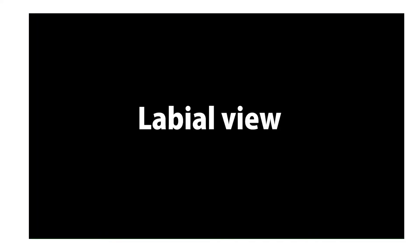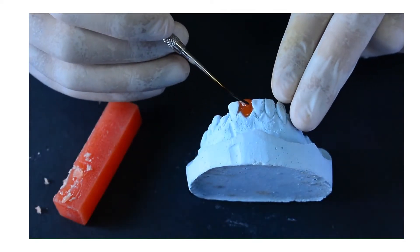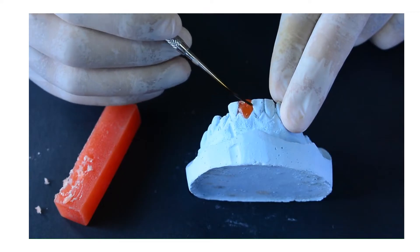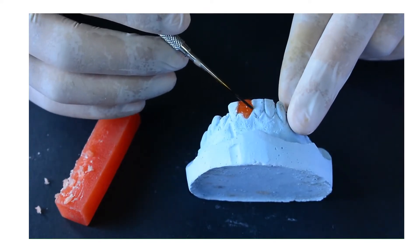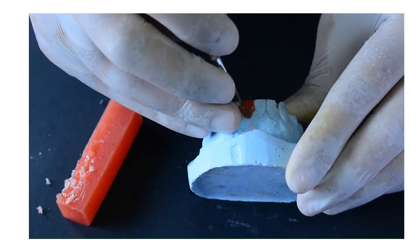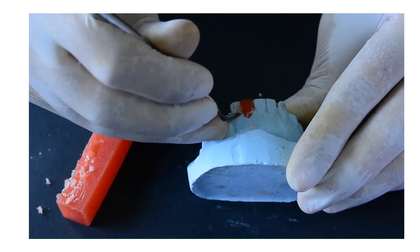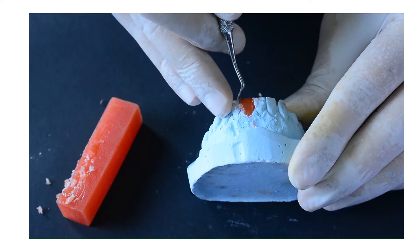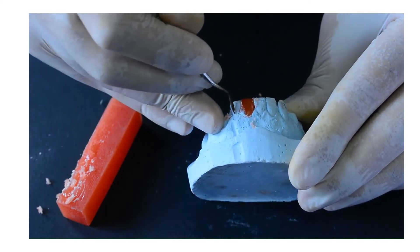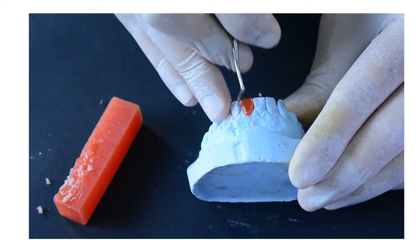After we have added wax to the sufficient height, we are going to prepare the labial surface. We are going to add wax layer by layer on the labial surface to achieve the convex and trapezoid shape. After adding sufficient wax, we are going to remove any excess wax in the labial embrasure, and then we are going to finish the wax with the stone until the tooth shape becomes trapezoid or fan-shaped.